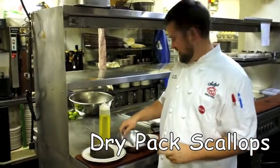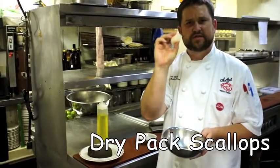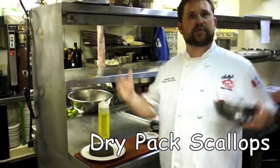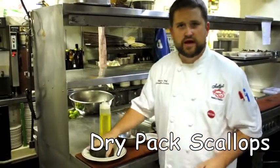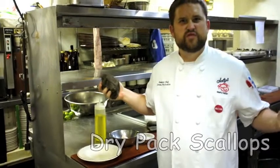Today we're talking about dry pack scallops. The reason you want to buy dry pack scallops at the store is because they're not injected with any solution to make them look plump and juicy. Think about it — you throw them on a grill, what happens? Water everywhere.